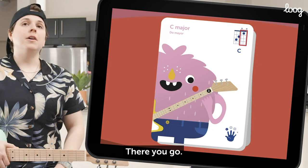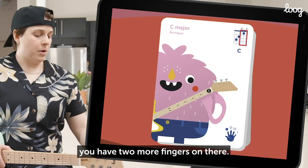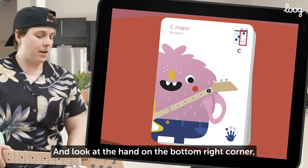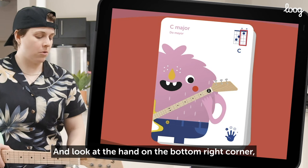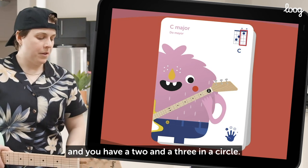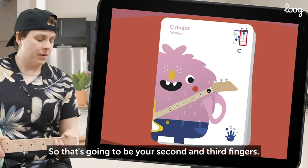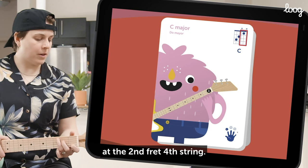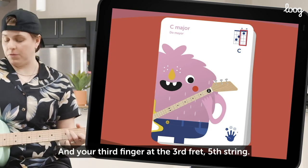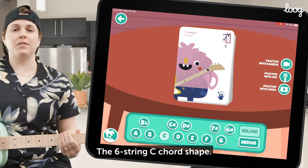Now if you look at the big black and white rectangle, you have two more fingers on there. Look at the hand in the bottom right corner and you have a two and a three in a circle — that's going to be your second and third fingers. So you put your second finger at the second fret fourth string, and your third finger at the third fret fifth string, and you've got the six string C chord shape.